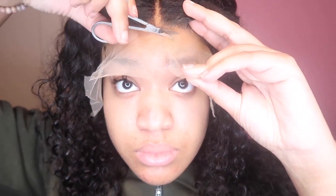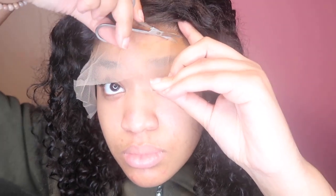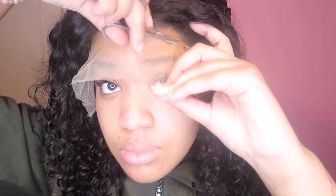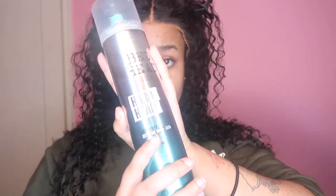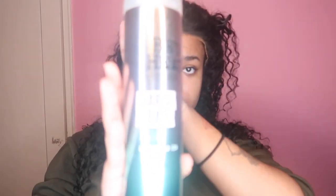But honestly it was already pretty much blended at this point because that's how good this lace was — I was very, very impressed. The hair and just the quality, for it to be an Amazon wig, it was a 10 out of 10.